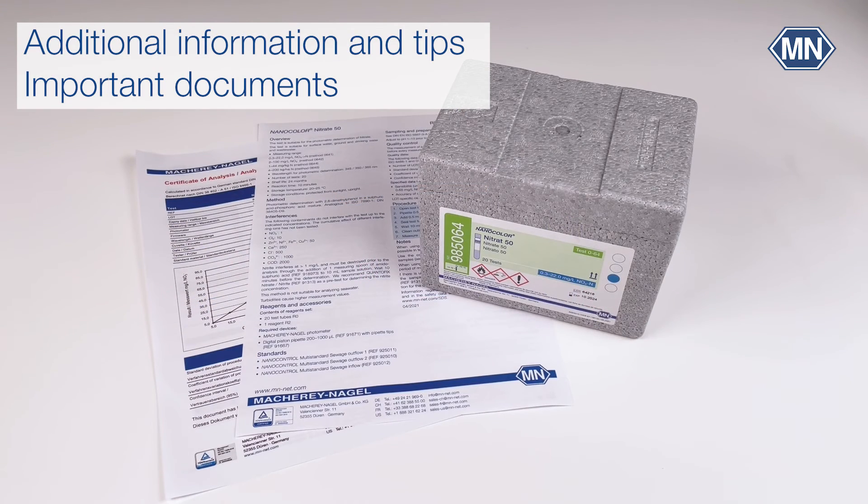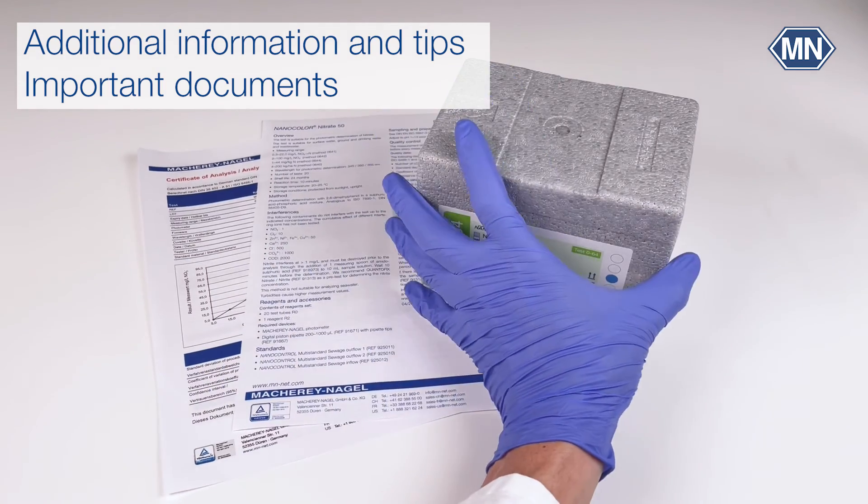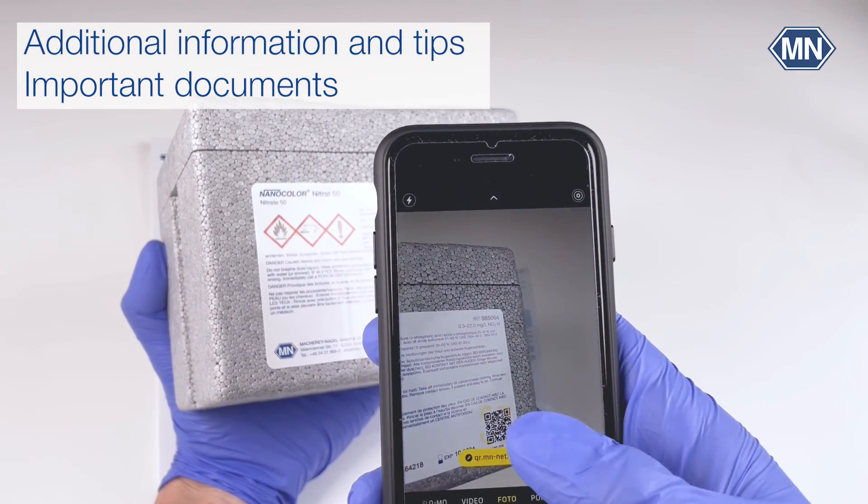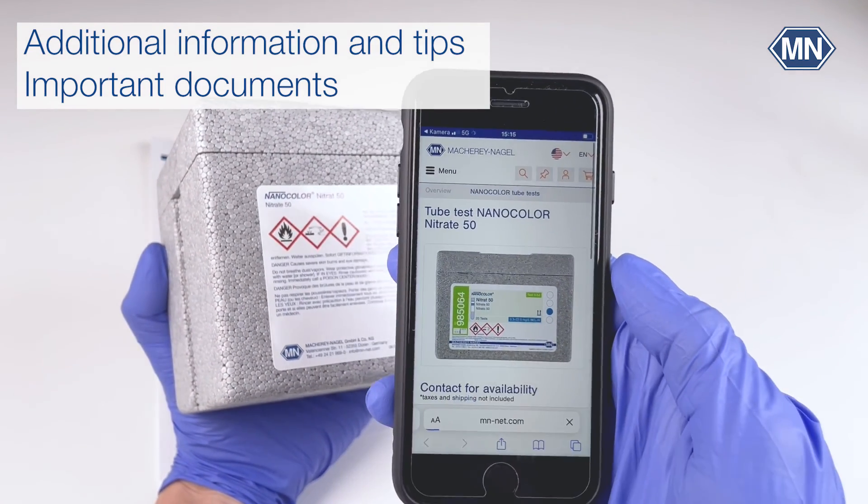All important information can also be found in the instruction for use, the pictograms, and the certificate of analysis. All these documents are available on our website, which is directly accessible through the barcode on the box — just scan it with your smartphone.